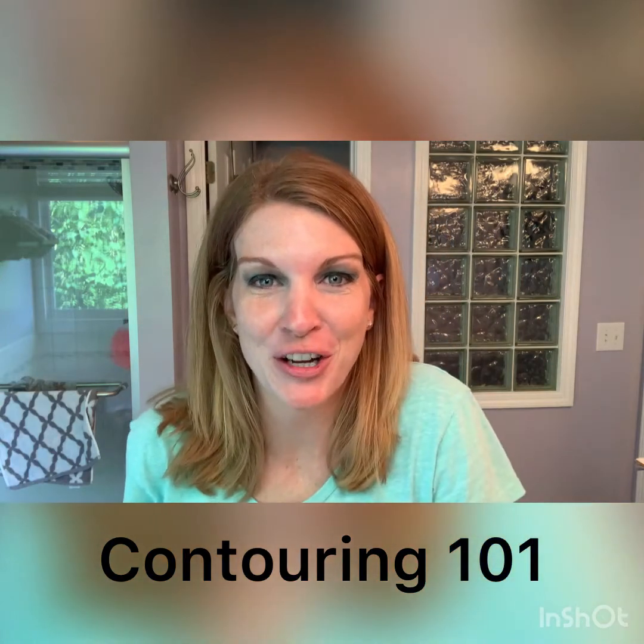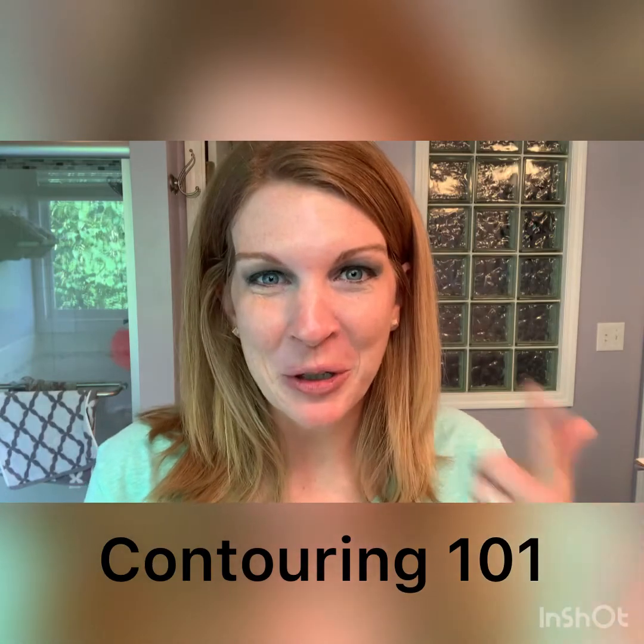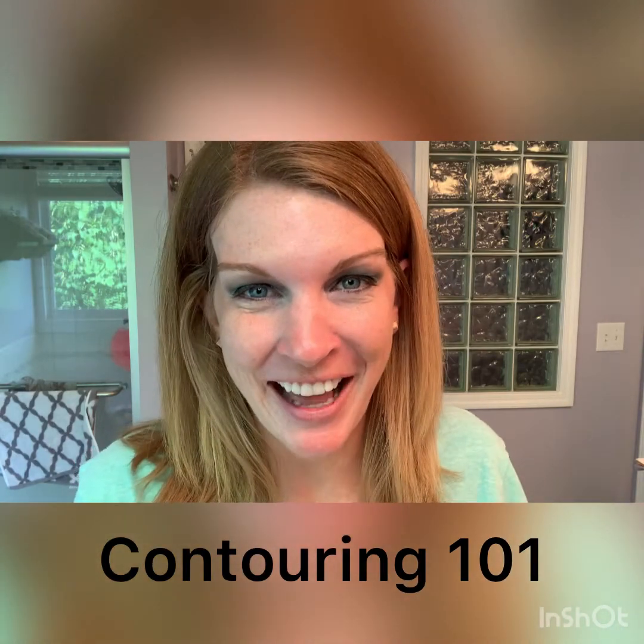Hello, thanks for watching. I'm going to show you today how to contour. First I'm going to real quick do my highlight and my brightening color, and then I'll — I'm fast-forwarding because this video is specifically just for those gals that want to learn how to contour, so just stay tuned.